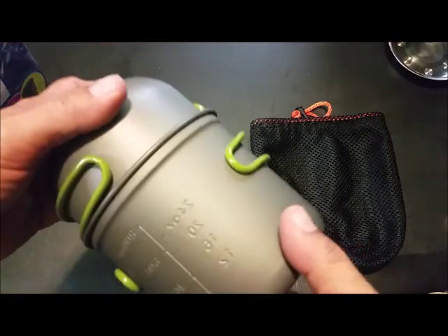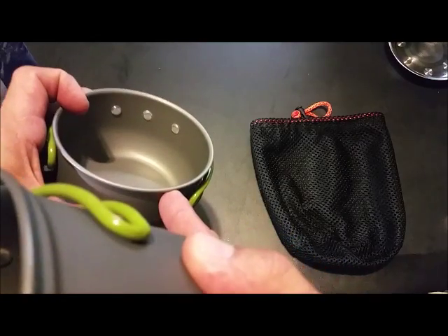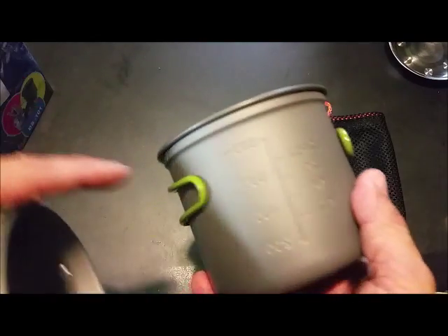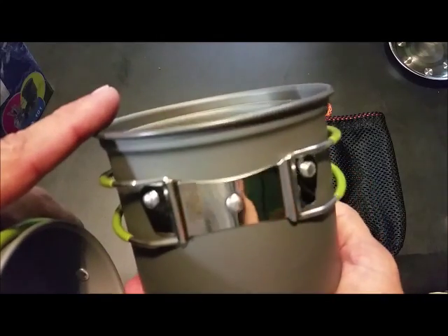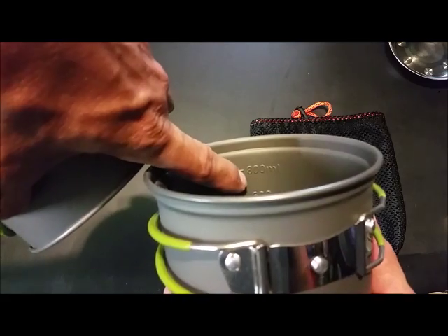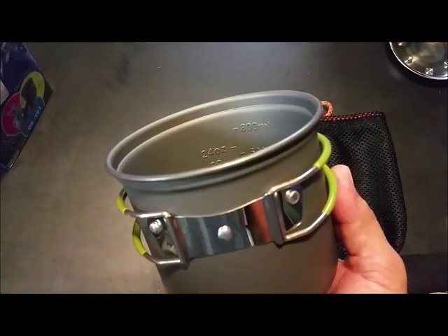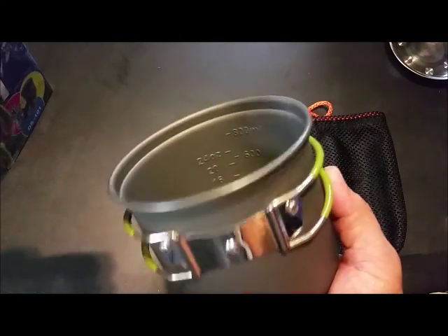It's aluminum alloy. I think the smaller one is one and three-quarter cup and this is three and three-quarter cup. I believe it's got some measurements on the side — looks like it's 800 milliliters at that line, 24 ounces at that line, so you can see how much more will fit in there.